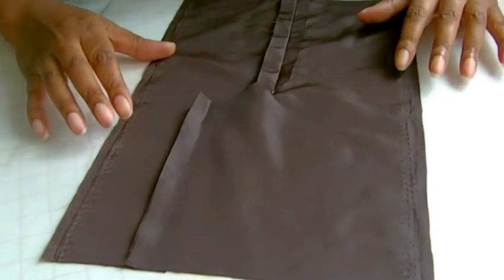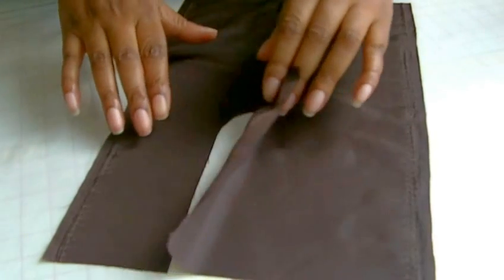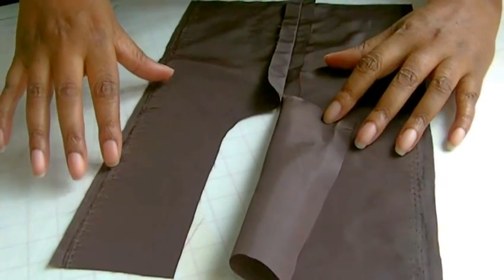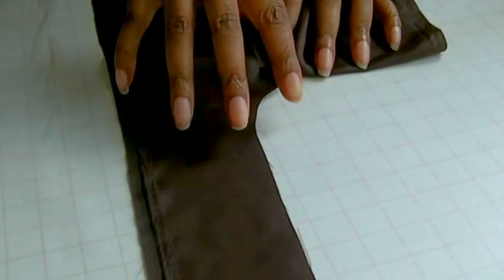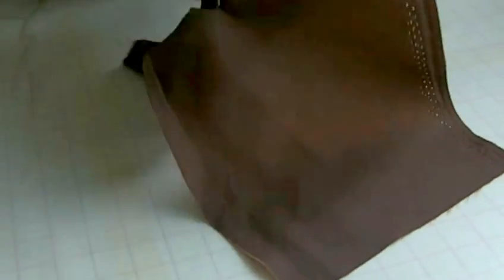Once you've sewn a vent you now need to sew the lining. You will find with some sewing patterns that the lining sewing pattern itself is going to be different from the actual skirt. As you can see I've got this shape here, and this is for the actual facing of the lining — which is the overlap — and the other side, which is the underlap.